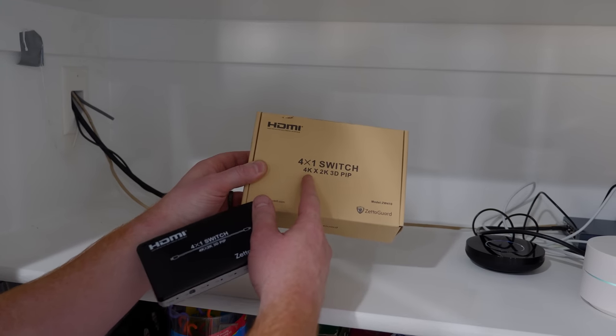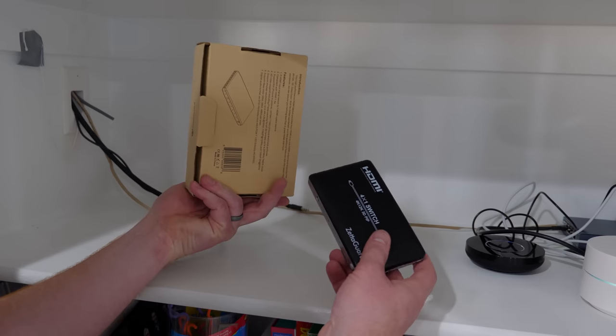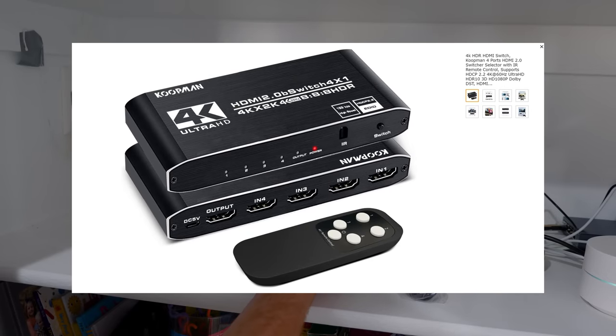This one supports up to 4K, 2K, 3D, and picture-in-picture, which is pretty cool. After a few months that switch actually ended up dying, so I replaced it with a new one — you just need to make sure it can be controlled from the Harmony Hub via IR.